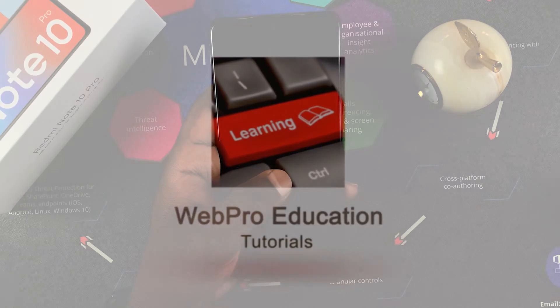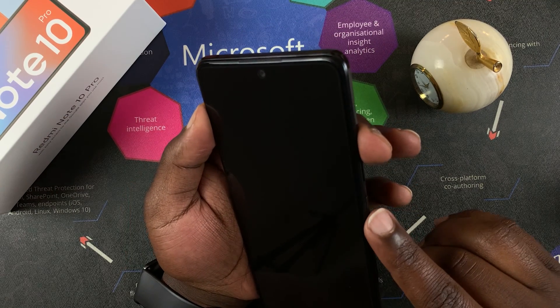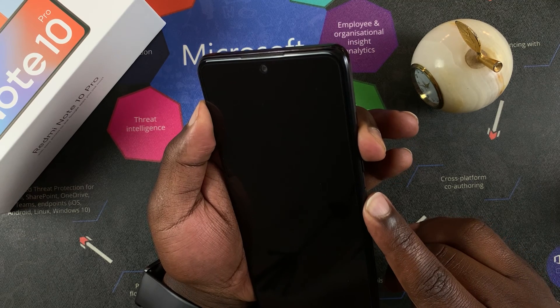The first thing you have to make sure is your phone is off, and then you want to press the volume up plus power button simultaneously for about 10 seconds.